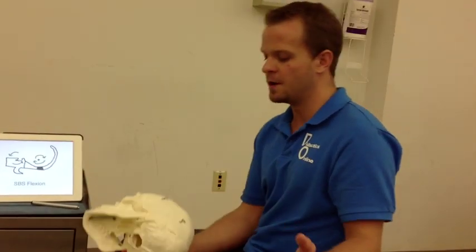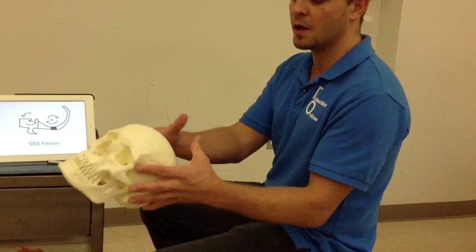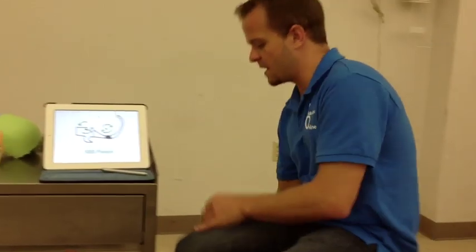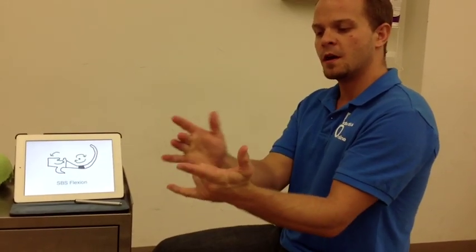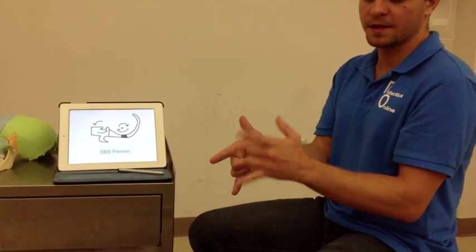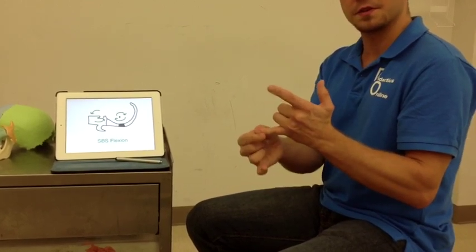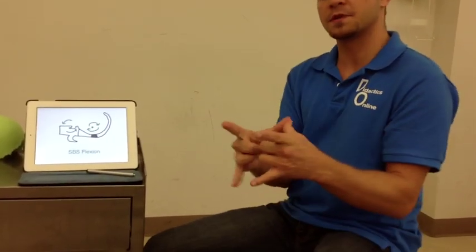We're also going to talk about different cranial handholds to understand these different dysfunctional patterns. The vault hold has our index finger on the sphenoid, our pinky finger on the occiput, and our thumbs are used as our fulcrum to help guide our hands through the motion. What I like to do is bend my two middle fingers and ring fingers in and have a pseudo vault hold, where if my index finger raises, that indicates the sphenoid is raising on that side. The pinky represents the base of the occiput, and my thumbs just help guide the motions.